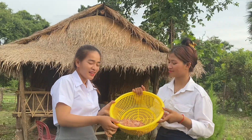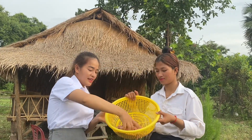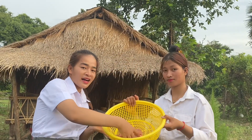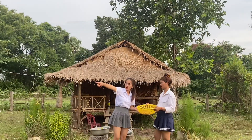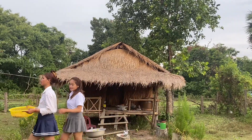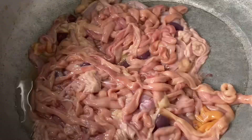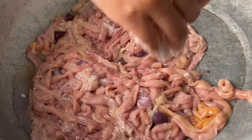Hello everyone! Today my sister and I have an interesting kitchen video that everyone will like. We will show you how to cook it, so enjoy watching our video. We clean it with salt to reduce the dirt from the intestines of the chicken.